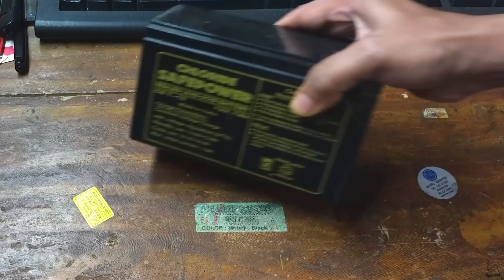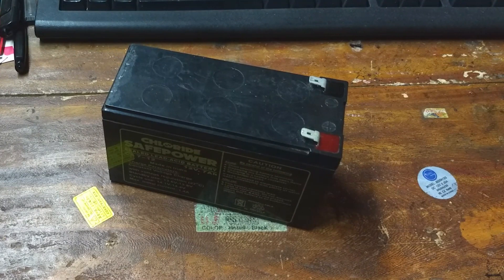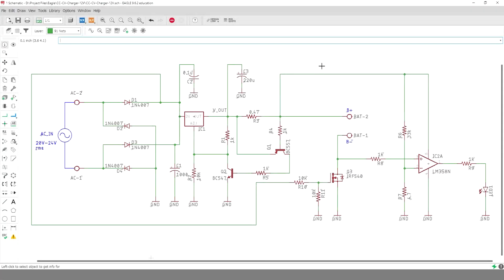I had this 12 volt lead-acid battery lying around for which I needed a small and inexpensive charger, which will still be able to charge in the recommended constant current constant voltage, aka the CCCV mode. So I designed one for myself.